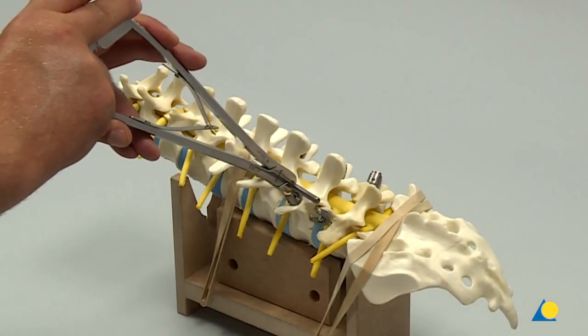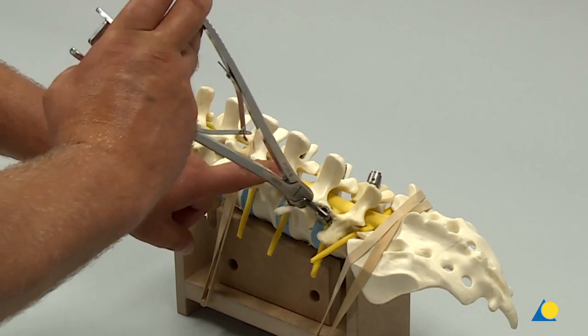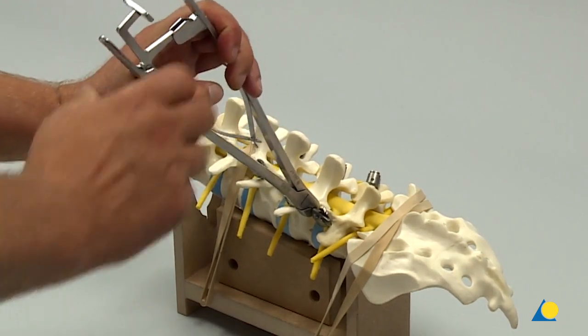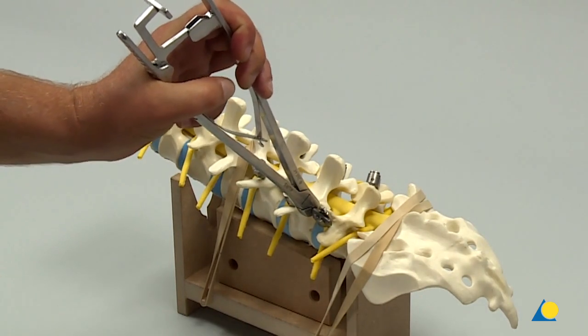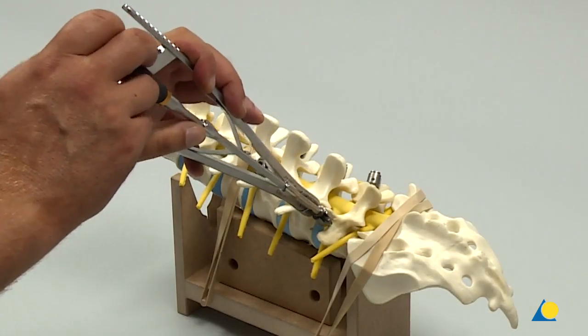The rod with appropriate length and desired lordosis is chosen and placed into the polyaxial screw heads using the rod clamp. The rod is captured into the implant by inserting the single INIs on L3 and L5 on both sides.